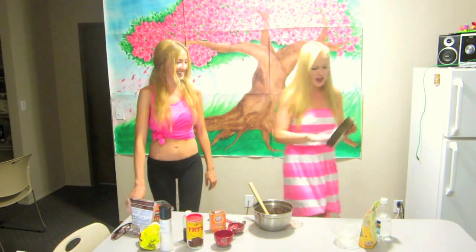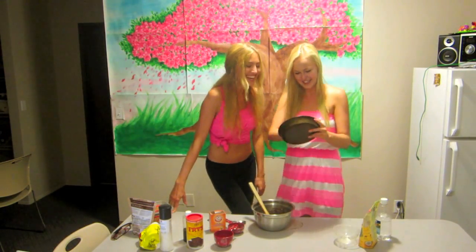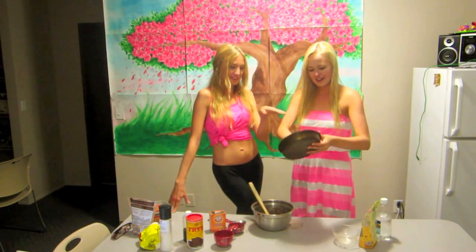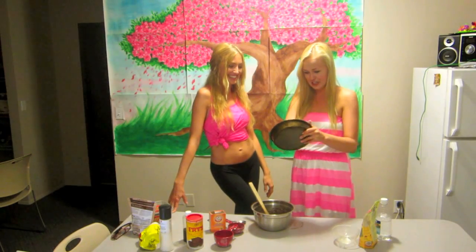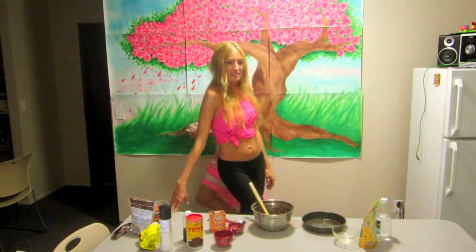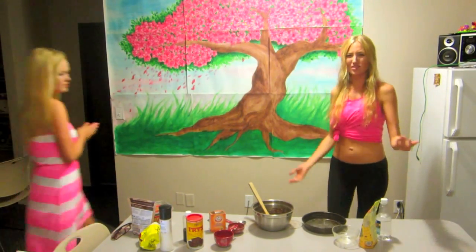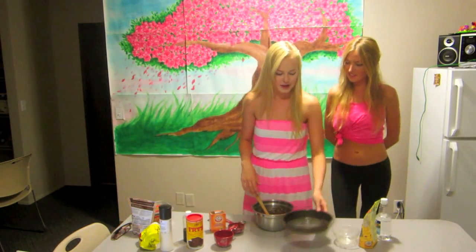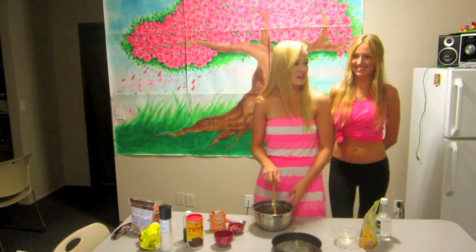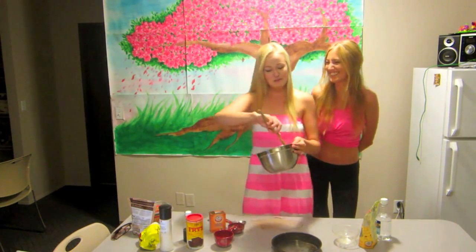It's time to grease the pan. This is like the only fat that's in it — whatever grease is in here. I try not to put too much, just a little bit. I just use some vegan butter. You can use coconut oil, probably — that would work. Or even a non-stick pan would probably work, but I'm too scared with this one.